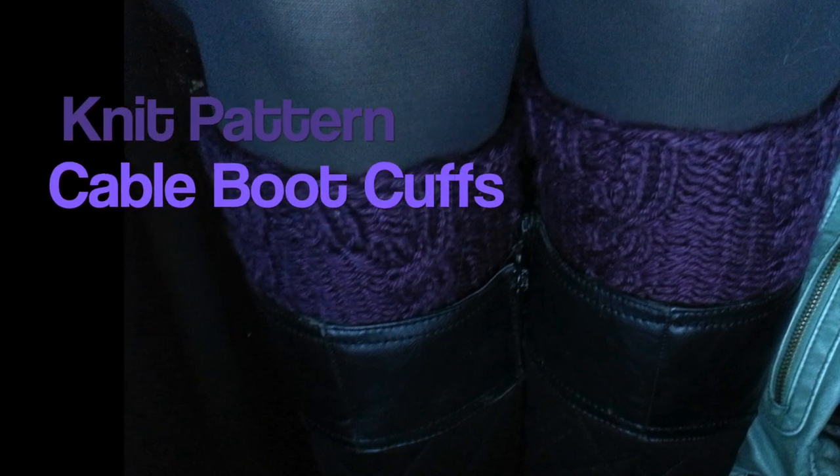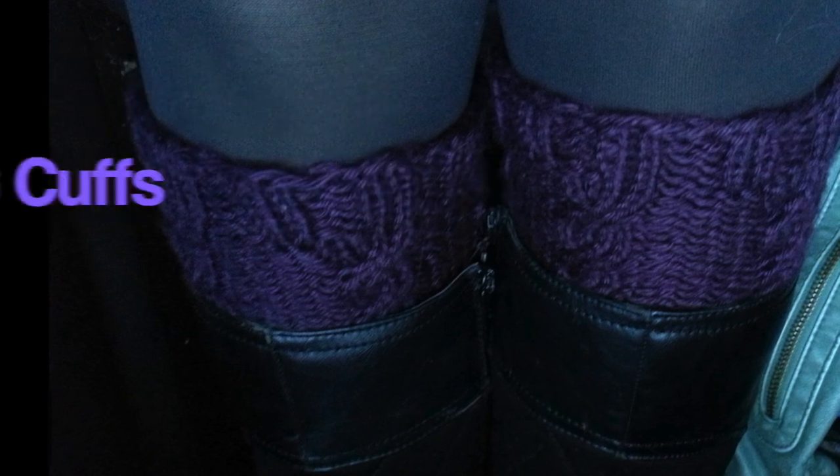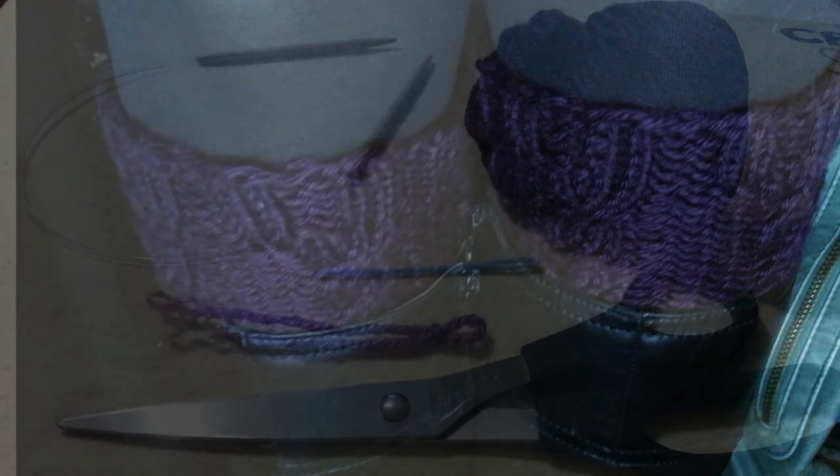Hey, Rainbow Warrior here, and I'm going to show you how to make these quick and simple cabled boot cuffs. So let me show you what you need, and let's get started.